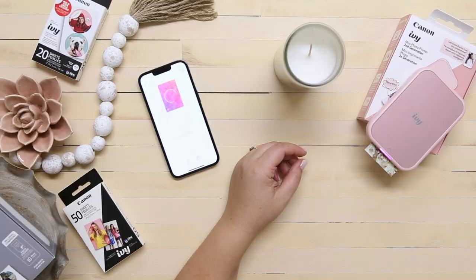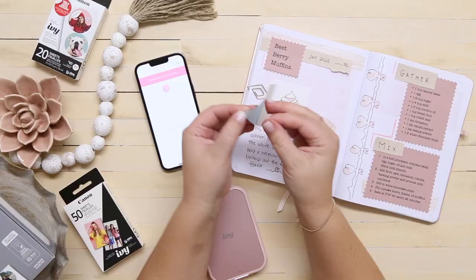One of the best things about all of the Canon IVY mini printers is that they don't require ink. They use a special paper called zinc, which has all of the pigment built right into each sheet. All zinc photo papers are stickers — the back of every photo print is a sticker, which makes them perfect for crafts. They come in rectangles and pre-cut circle stickers.